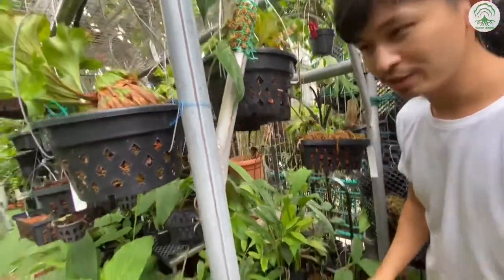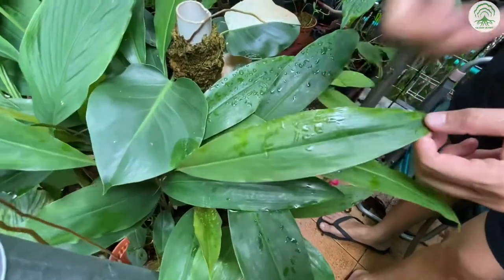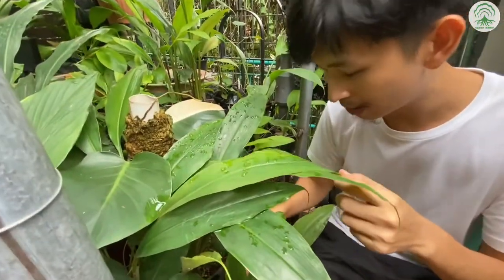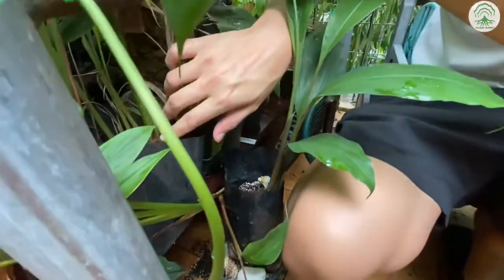Here we have one ginger that is very nice because it actually smells like lemongrass. If you rub the leaves together, it has this really beautiful lemongrass flavour. And if you take a closer look, you can see the beautiful flowers that it produces.